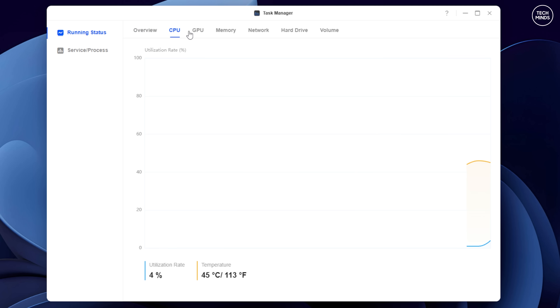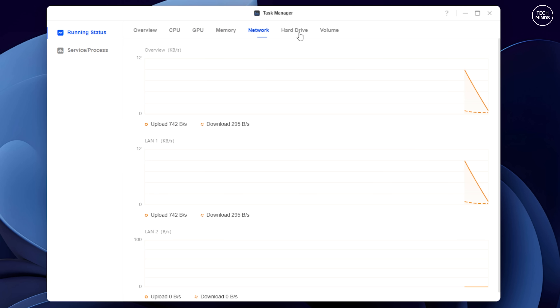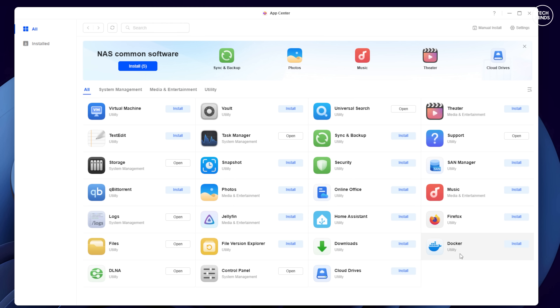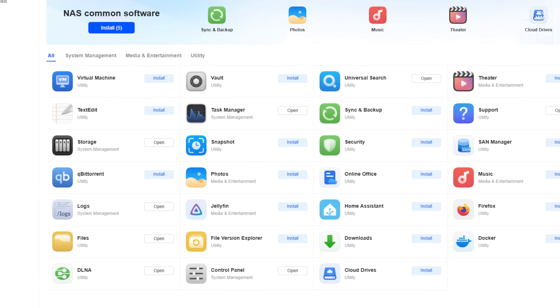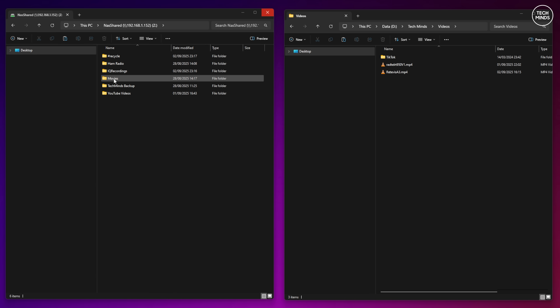There's quite a bit of information available from the dashboard including the current system status for things like memory, CPU, and even the GPU. I've never used a NAS like this so it's quite exciting to see all the possibilities. There's even an app store where you can install different applications including a virtual machine. For now though, I'll be concentrating on why I got this NAS — to have a central location to record IQ recordings from the nRSP SDR receiver.